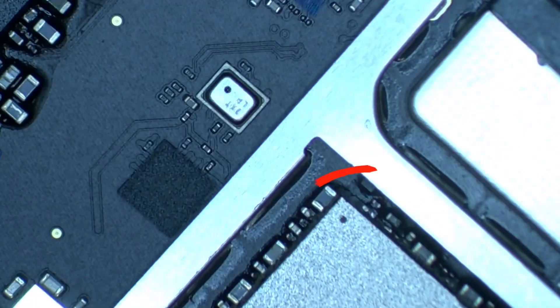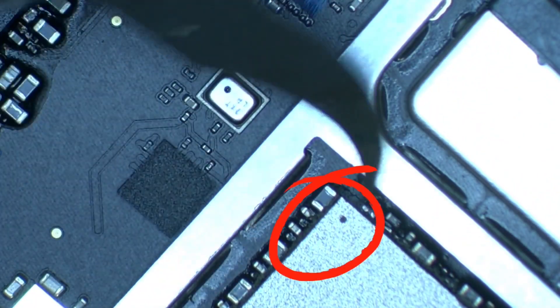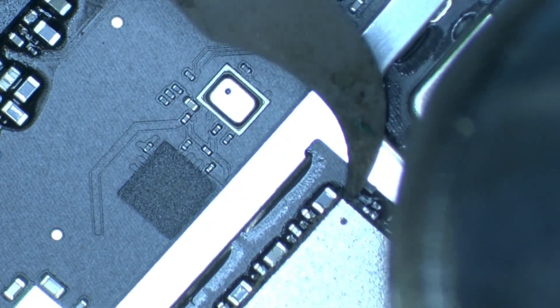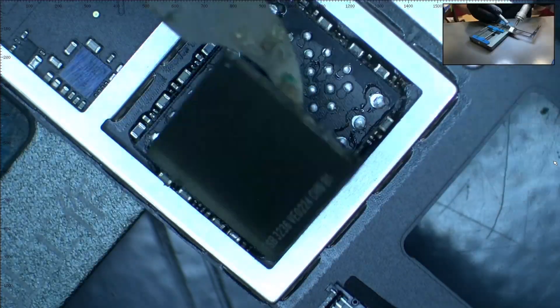Next, we move to the corner where the dot is located and we apply heat at 380 degrees Celsius around the NAND. We wait until the NAND loosens up and gently pull it up.